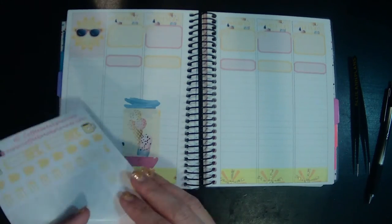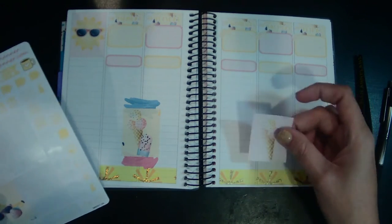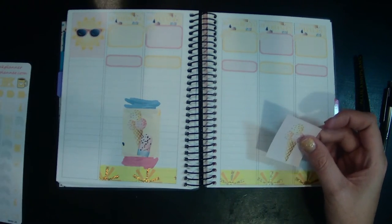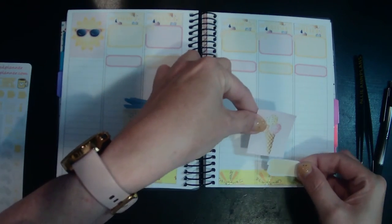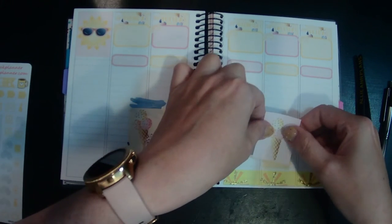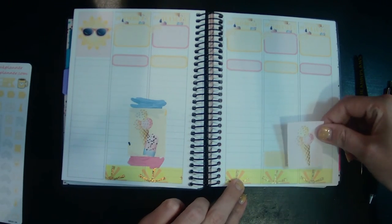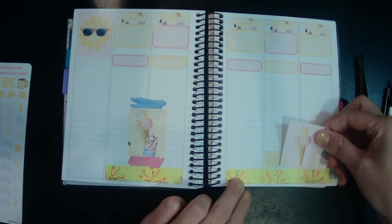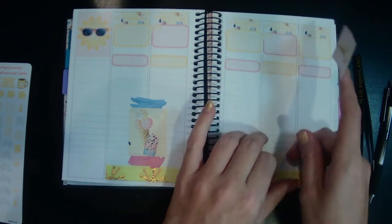I think I'll put this one kind of in the middle here on Thursday. I want to do a plant, and then I think I'll put the lower ones — splash-on wheels. I'll be driving mostly that day, so I'll split it in between doors on Friday.